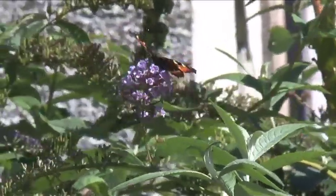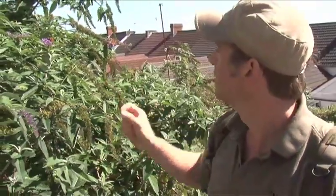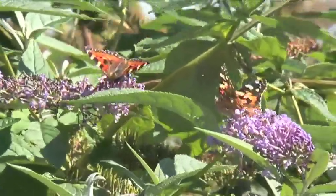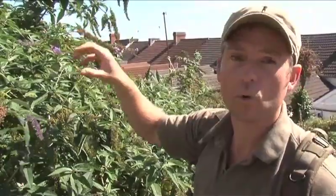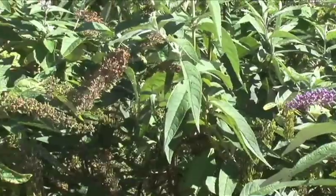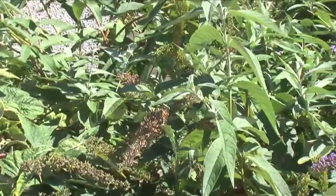Now this is a classic urban plant called buddleia, or the butterfly bush, because it attracts butterflies — you can see a couple there, those are red admirals. The butterfly bush will always be found on waste sites or anywhere that's been abandoned, because it can survive anywhere. You quite often find it high up on the sides of buildings, just in cracks in the wall or in chimney pots — anywhere that a seed may have got to, either in bird droppings or just blown there. So if you can imagine, if people all disappeared overnight, in a century's time all our cities would just be covered in this stuff.